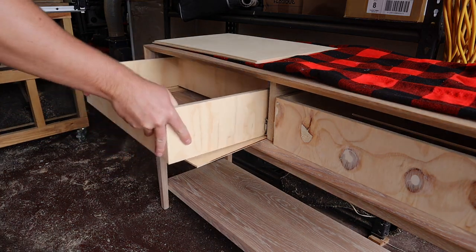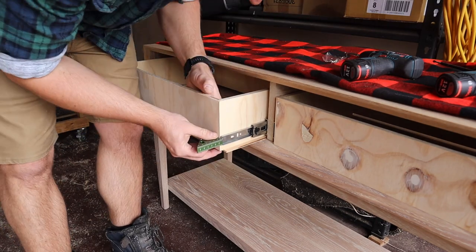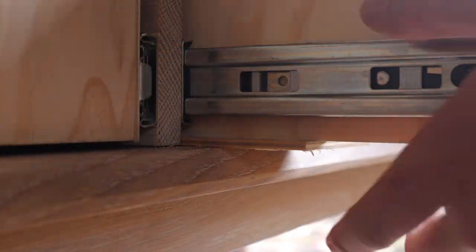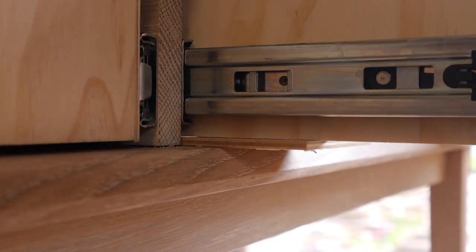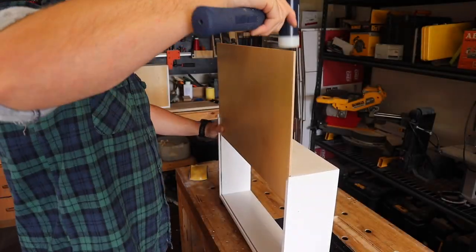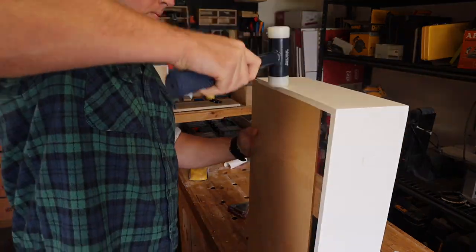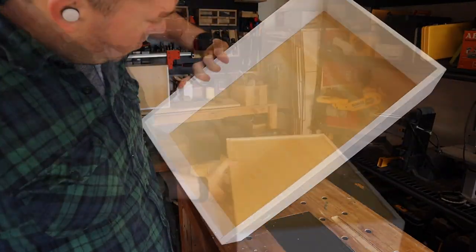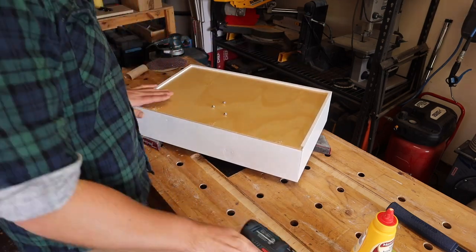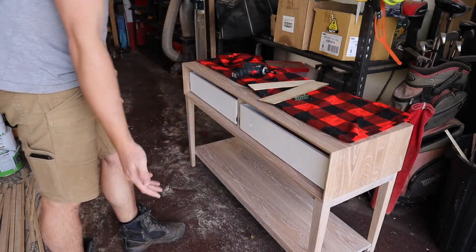To install the drawer slides I first put them on some 10mm shims and use an offcut to set the slide back far enough to accommodate the drawer faces. From there I just drill and screw the slides in place with the provided screws. I propped the drawer faces up with some 4mm plywood offcuts and slide the arms out until they're flush with the front face. Off camera, I sanded and painted the drawer boxes and polyurethaned the base.